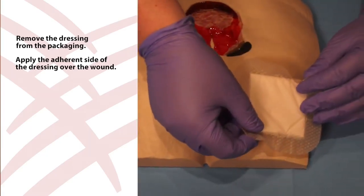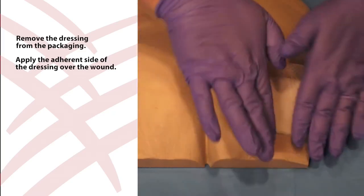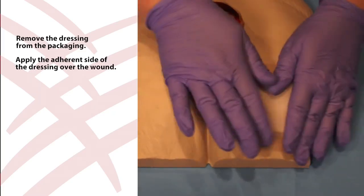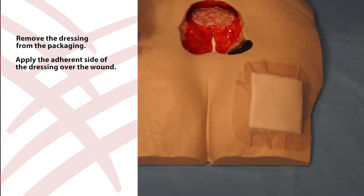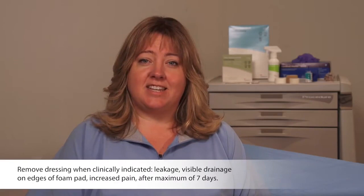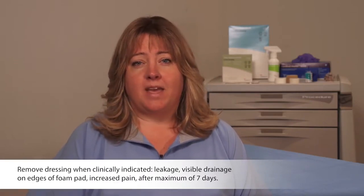All dressings should be monitored frequently. Remove the dressing when clinically indicated — for example, in instances where there is leakage, increased pain, or after a maximum of seven days.